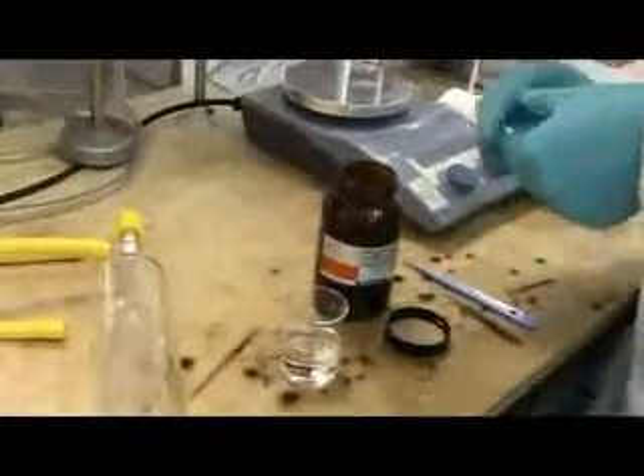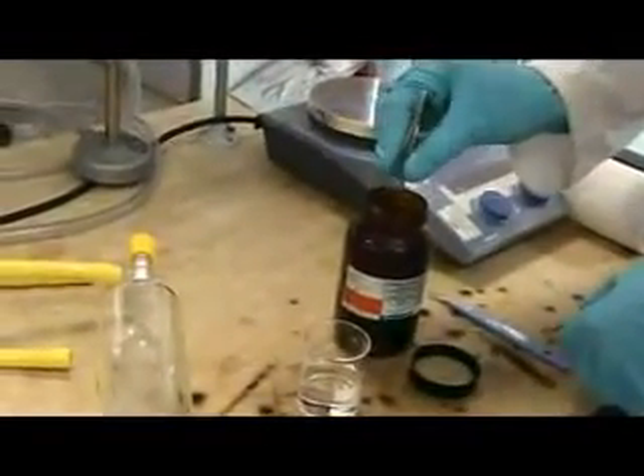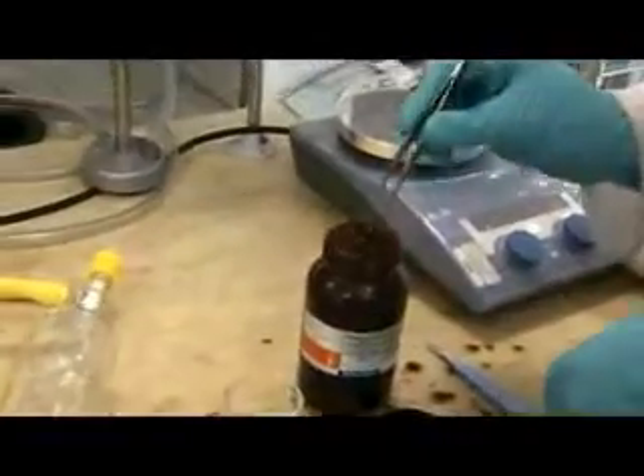Today I'm going to show you how to make a potassium mirror. We'll just fish out a nice little bit of potassium — it's stored under mineral oil because it reacts with water over time.